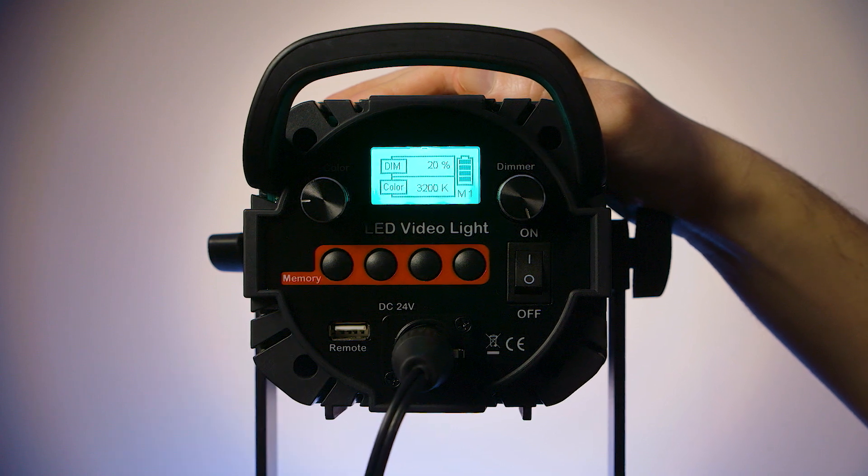The 4 memory buttons have pre-programmed colour temperatures and brightness levels. This means that it's really useful if you don't want to have to cycle through every single colour temperature or brightness level to find the one you are looking for.